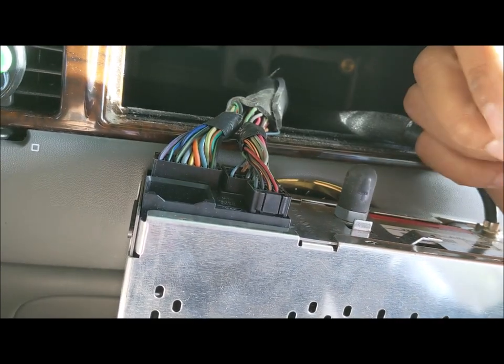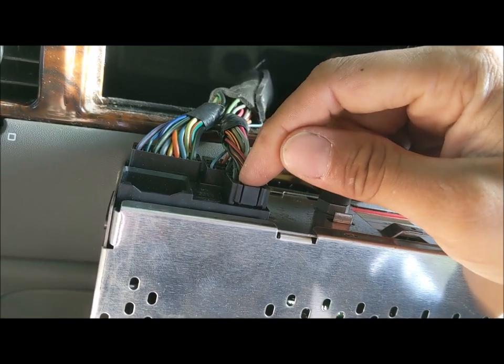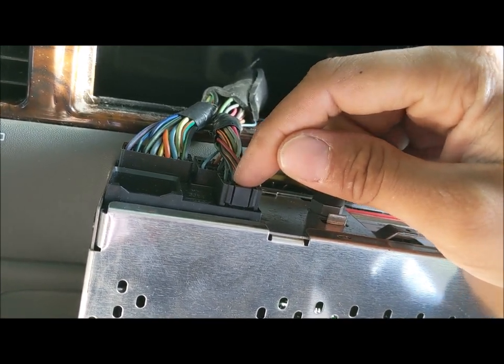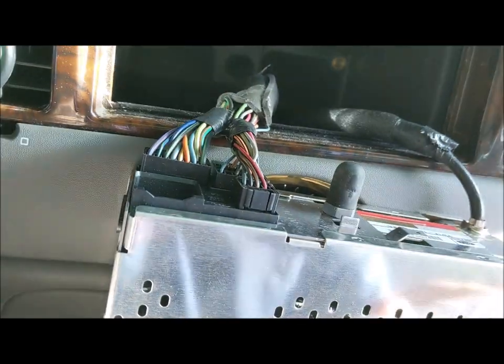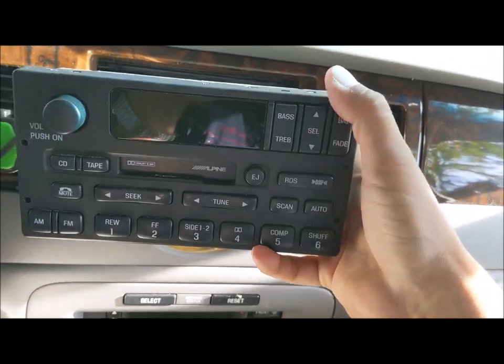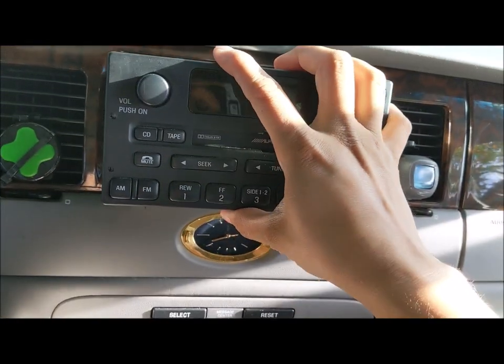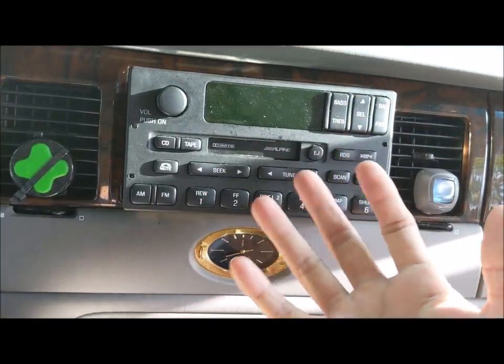The amplifier goes to the caboose, and this right here is for the six-disc CD changer. That's what they did to bypass the cassettes. Let's go take a look at that six-disc CD changer and talk about the amplifier and what options we have.